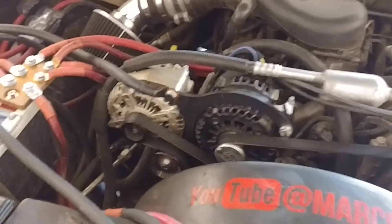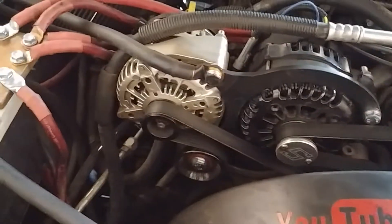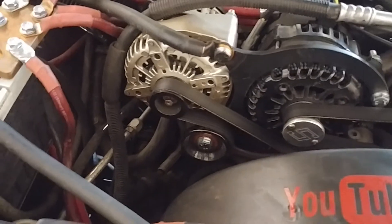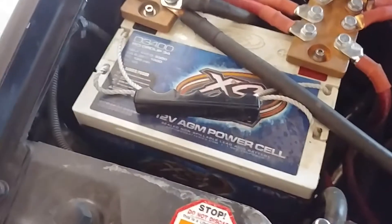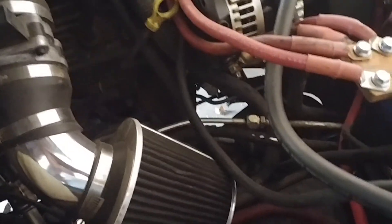First, in the engine bay I got two alts. I got a Singer — that's a 270 right there, the black one — and the gold one is a Jonathan Altman 360; I believe that one's self-exciting and the other is standard, but they're both hairpin alts. Same D3400 that's been up front for a while and a stock battery there.